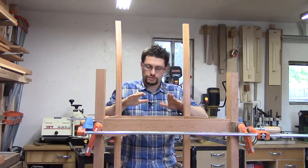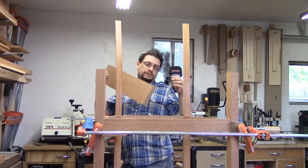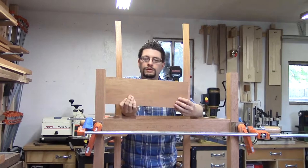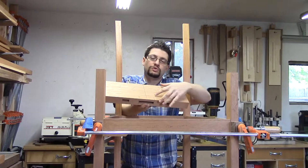Back over here at the chair — we have the rear apron installed and our mortises are all square. We squared up two of the three mortises on our crest rail. We did not do the middle one because we still need to remove 3 quarters of an inch worth of material, and once we remove that material we'll square up that mortise.